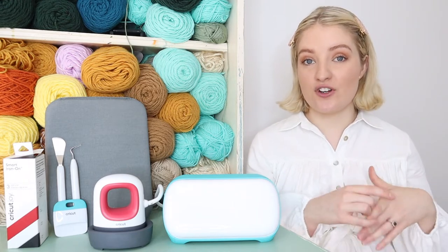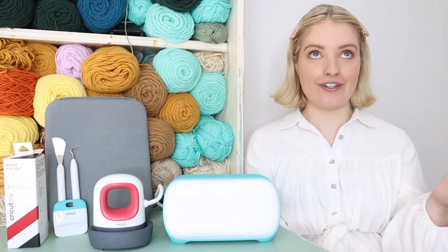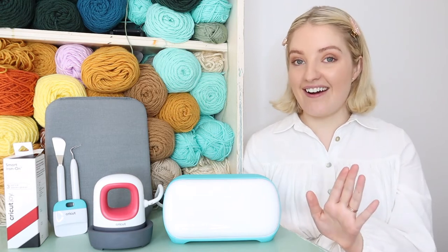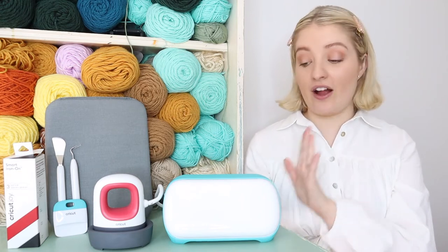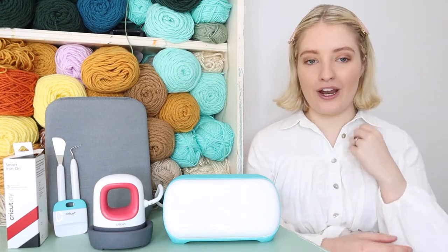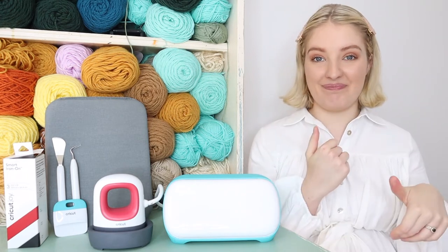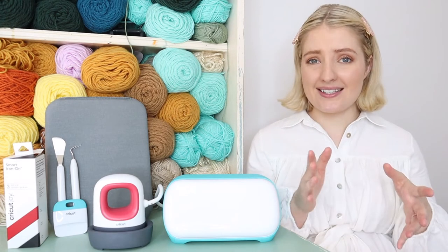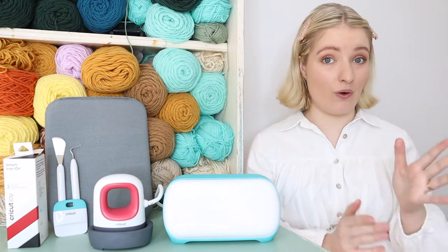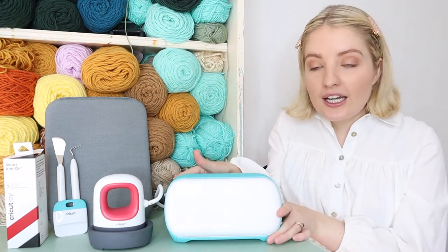Cricut reached out to me a little while ago and asked if I would be interested in trying out their new Cricut Joy machine, and obviously I jumped at the opportunity. I just want to say I have not used this machine yet - I've literally just taken it out of the box. I wanted to do a very raw and real first impressions video for you guys, but I am very impressed already just from unboxing it.